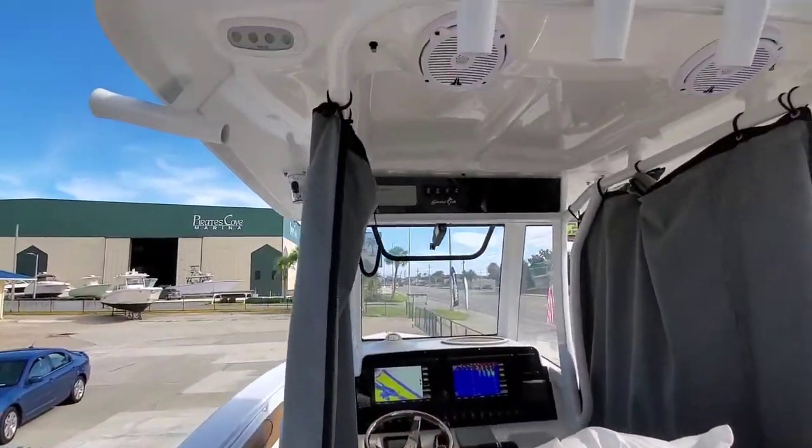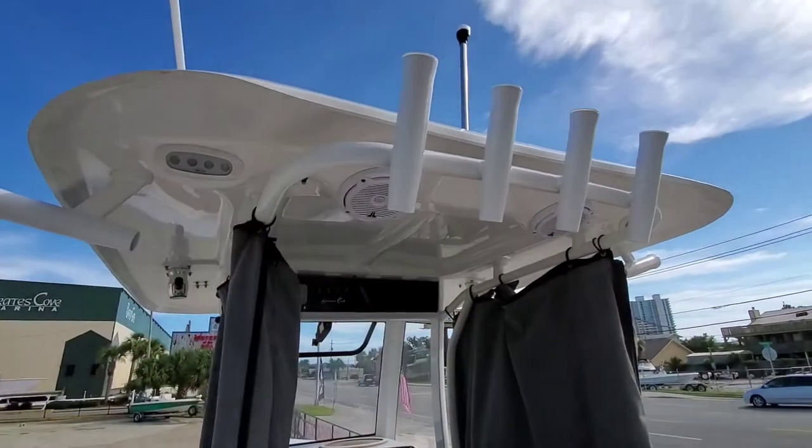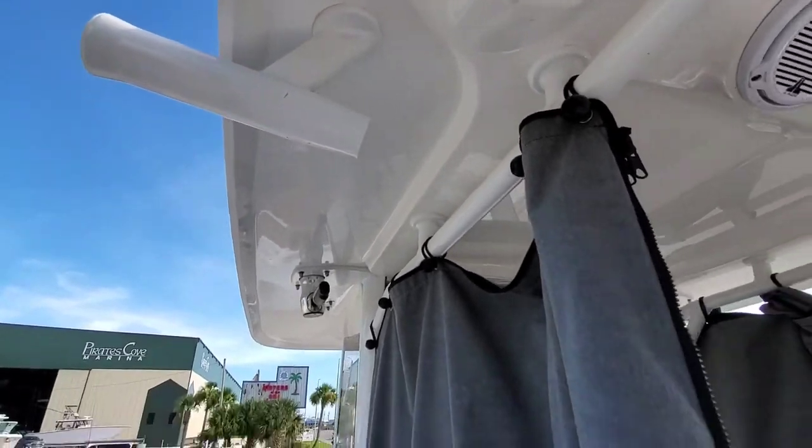Extra rod holders. This one does have a very nice hard top — JL Audio speakers, extra rod holders, and everything's powder coated. Spreader lights, and you have the kingfish rod holders, which I believe is an upgrade on these.